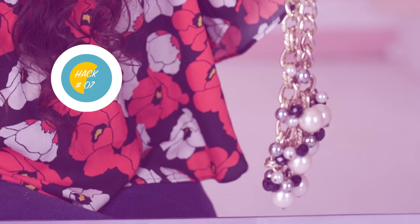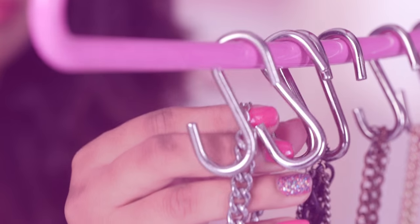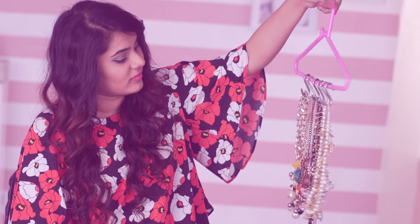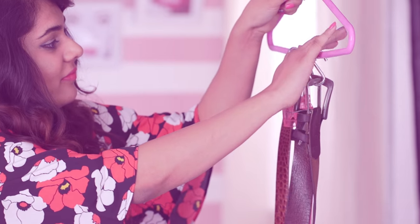Remember days when you're in a hurry and desperately trying to untangle your jewelry? Here's a way to hang your jewelry on a hanger using an S-hook, which will be more convenient to remove whenever needed. You can even hang your belts on the hanger and hang it in your closet.